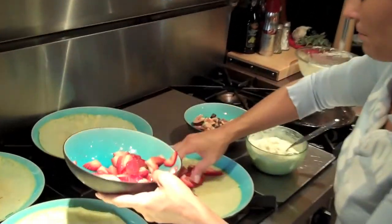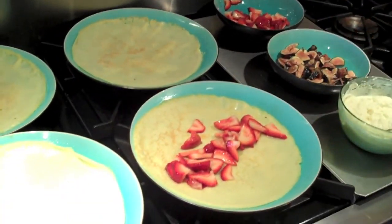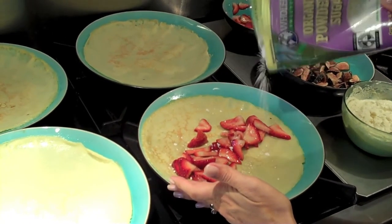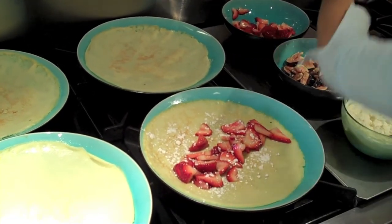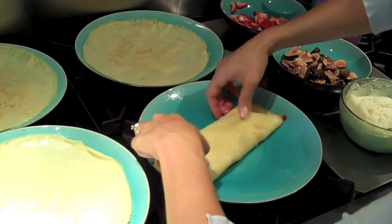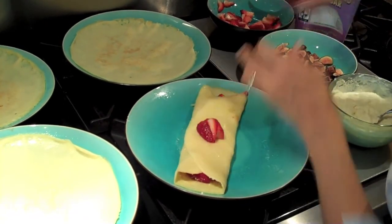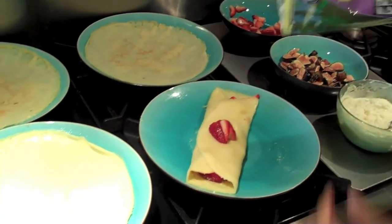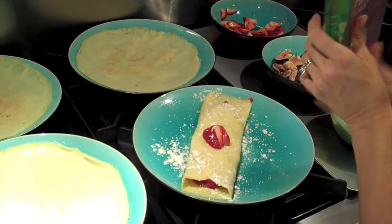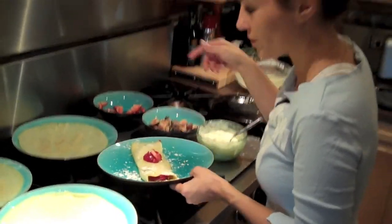Plain peach, plain blackberry, plain blueberry is delicious. You can do a little bit of powdered sugar in there, then roll them like such. Add a few more strawberries. I assure you, this little bit of powdered sugar is way less than any kind of syrup you put on a pancake. So that's our strawberry one ready to go.